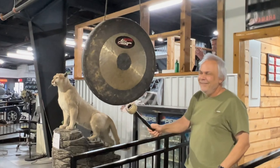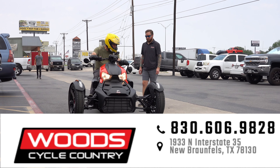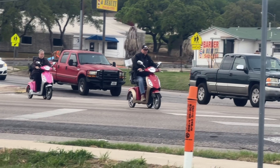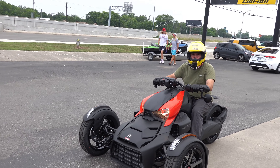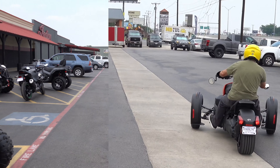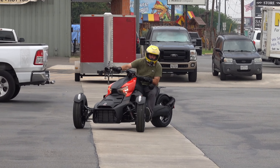Ringing the gong after buying a Can-Am Riker Sport. It did not take me long to decide that I wanted a three-wheeled motorcycle after seeing an old couple in town riding on theirs. I didn't want something that small, but it sparked a need in me to get a three-wheeler. Some people call these motorcycles, some people call them three-wheelers, some people disagree that they're motorcycles at all because they have three wheels. A Can-Am Riker Sport is my choice.